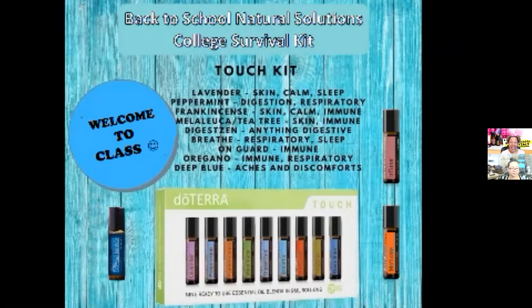There are nine of the top oils, already pre-diluted with fractionated coconut oil, in roller bottles — easy to carry, easy to throw in your backpack or gym bag. It includes lavender, which supports the skin, is calming, and helps with sleep. It has peppermint, which supports digestion, respiratory, energy, and tension. Frankincense supports the skin and blemishes — great for focus, calming, immune system, and cellular support. Tea tree supports skin and immunity. DigestZen supports digestive challenges. Breathe supports respiratory and helps with sleep. On Guard supports immunity. Oregano supports immunity and respiratory. Deep Blue supports muscular aches and discomforts.